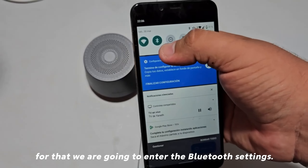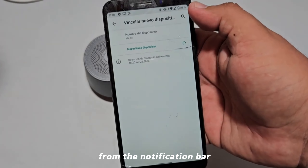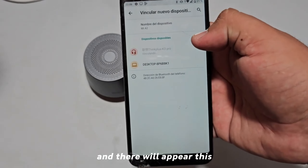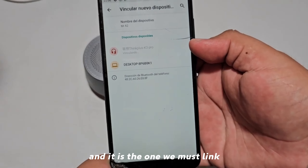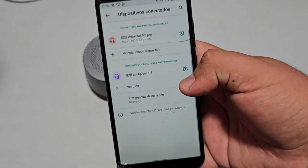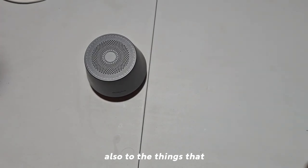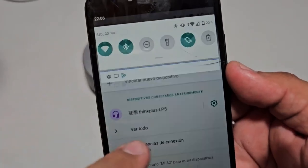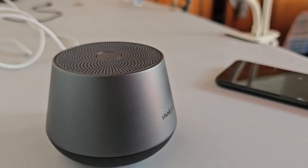To pair it, we enter the Bluetooth settings — keeping the button held down — from the notification bar, we tap 'Link new device,' and there it appears as 'One Letter China Steam Plus 3KT Pro,' which is the one we must link. We wait a moment, accept the permission, and we are now fully connected. One thing I found impressive is that it shows the battery state both in the settings and in the status bar.